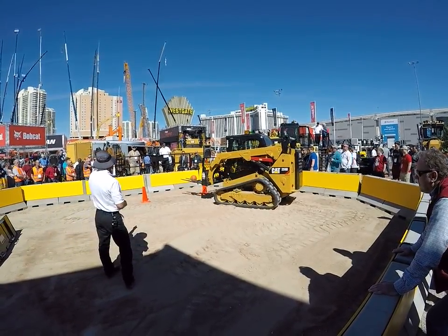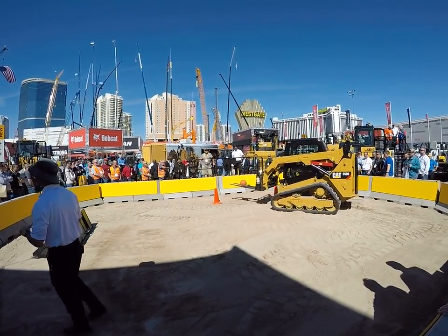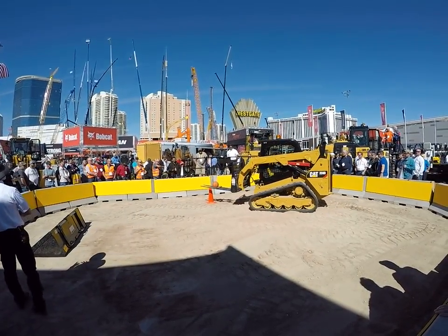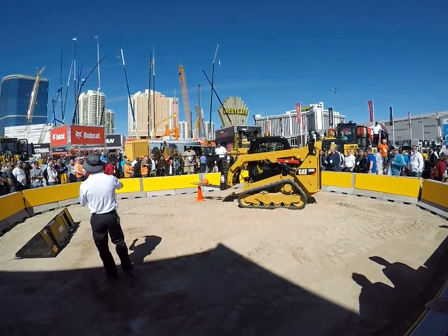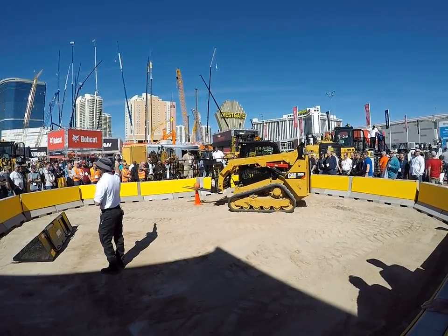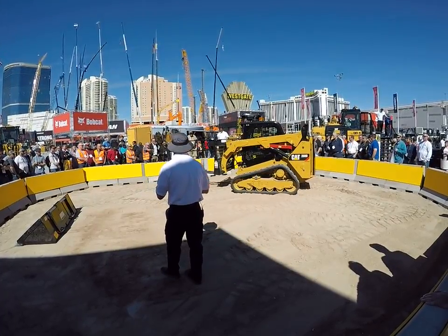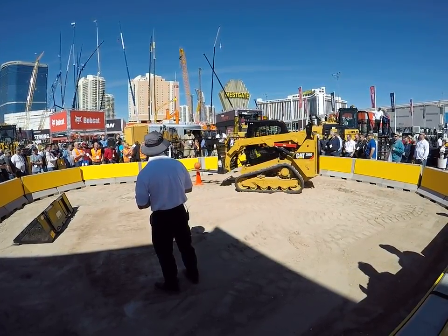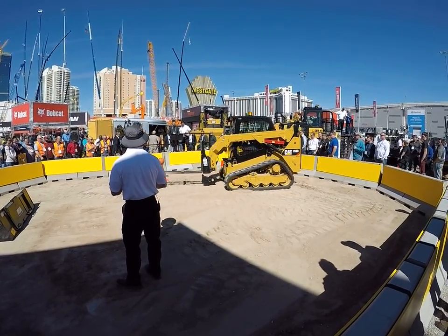Let's talk about that big trailer behind Carson. It houses a Command for Dozing system. On the D8, D10, and D11, you can run them remote control as well, or take it one step further and run a machine that's in Peoria, Illinois from that trailer — right now, in real time. Excellent visibility. Oh — look at Carson! Excellent job!